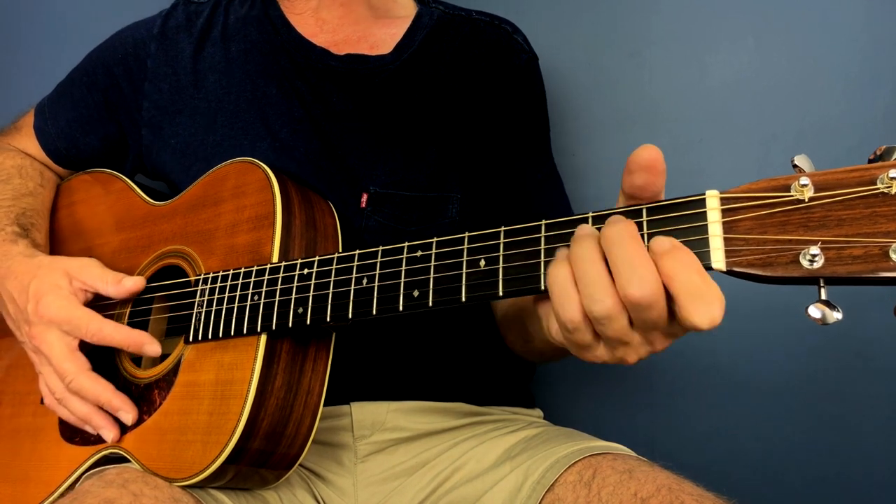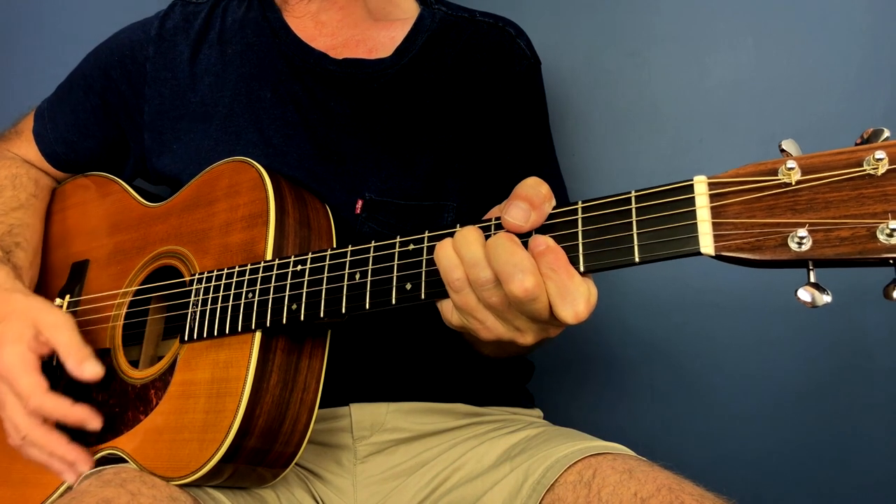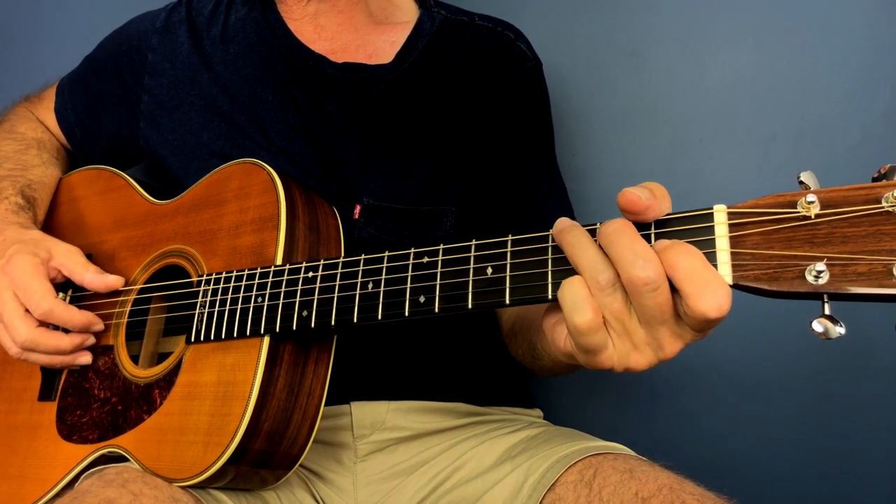For the final time we play F, F, G, G, and C. Then we have a turnaround and we're back into the first section.